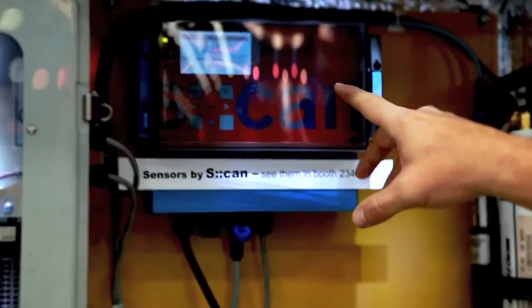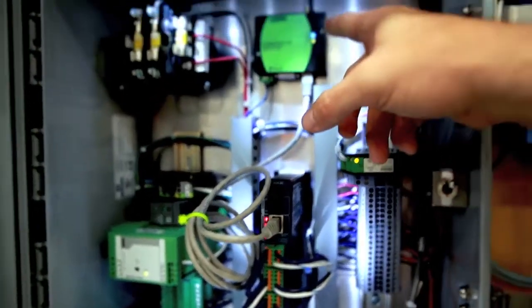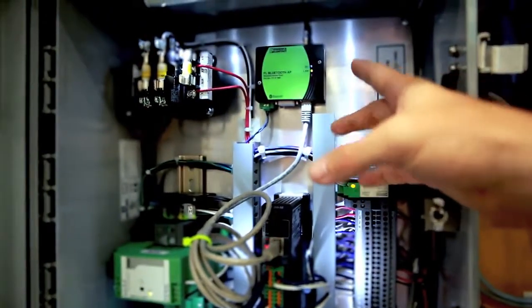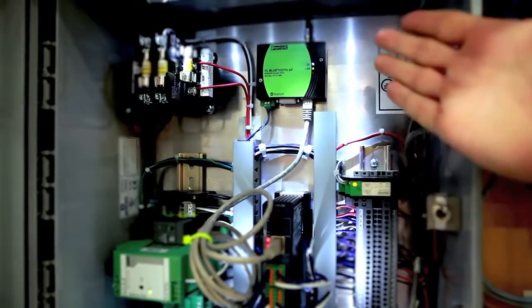This is a HydroGuard smart unit. The smart unit flushes on chlorine residual drop. We use a chlorine analyzer — here we have the scan analyzer. It ties into the smart controller system, which takes information from your analyzer and relays that information into the smart controller.